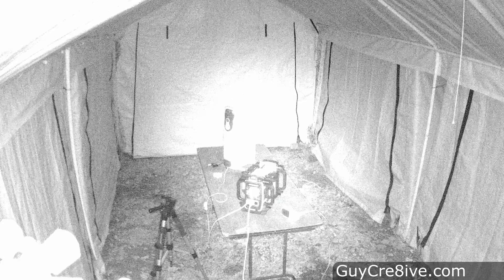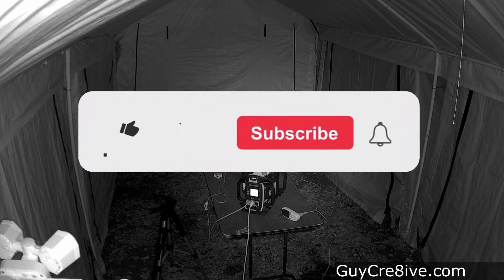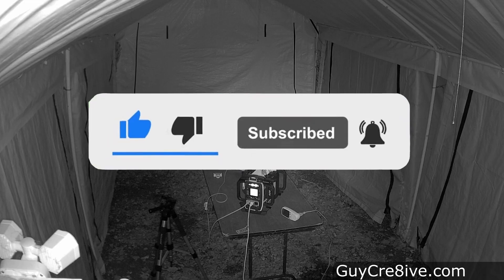If you know why my actual run times are so far off from my calculated times, please let us all know in the comments. Hopefully this video has helped, and feel free to ask any questions you still have in the comments. Thank you for watching — please like and subscribe for more quick and on-point videos.